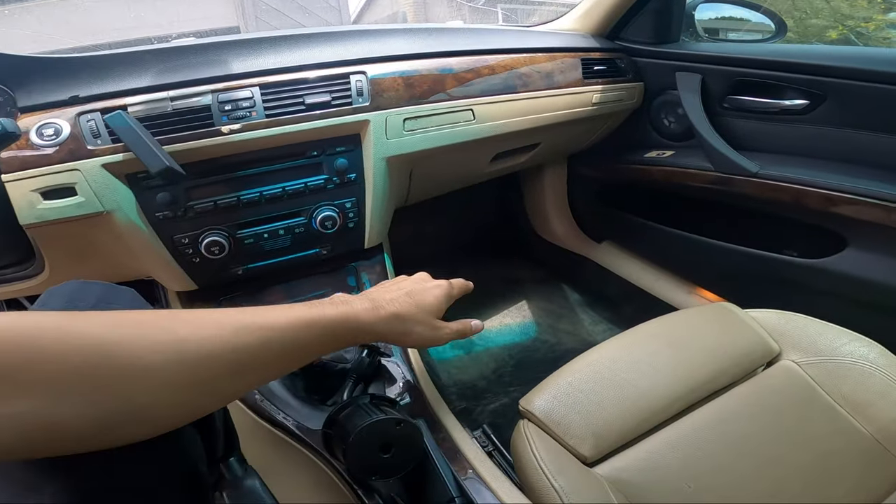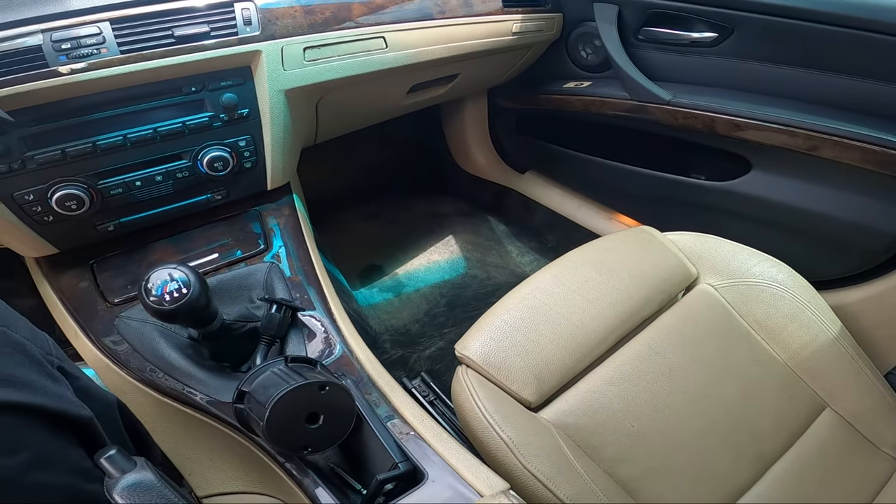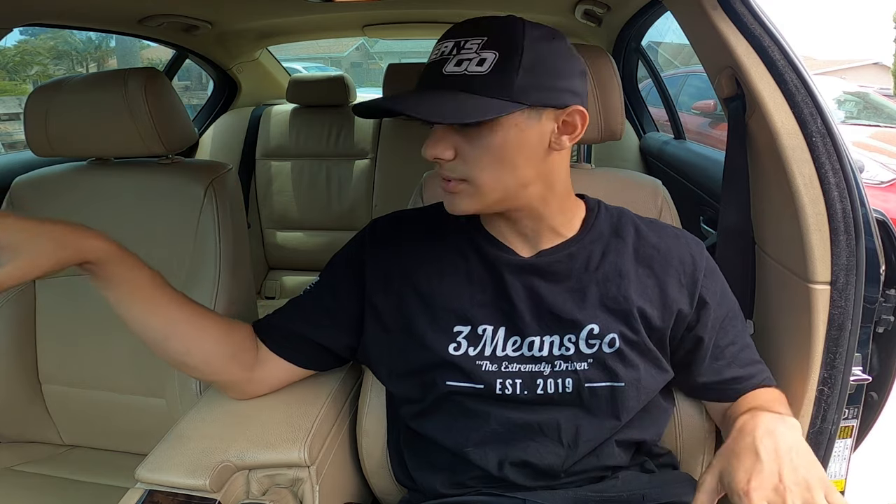Hey, what's up — welcome back to the second video of swapping the interior to black on the tan E90. We already have the doors done; the floor mats look pretty bad but we're going to fix those today by dyeing them. In the last video I mentioned wanting to find plastic pieces, and shortly after I dropped that video, SD Garage hit me up again — they offered me black E90 seats, front and rear, for just 100 bucks. I have a surprise for you guys too.